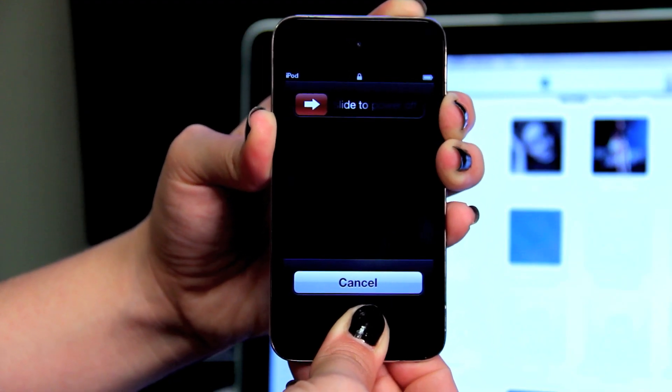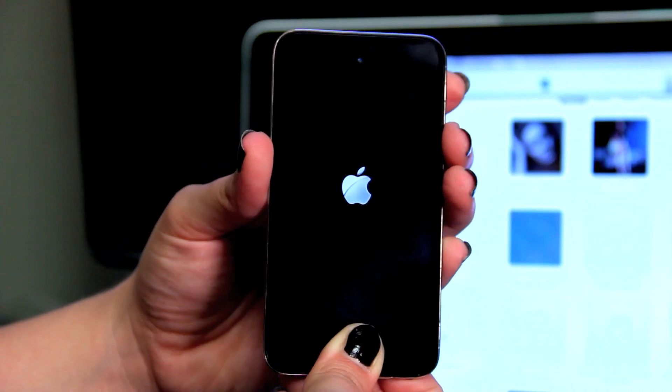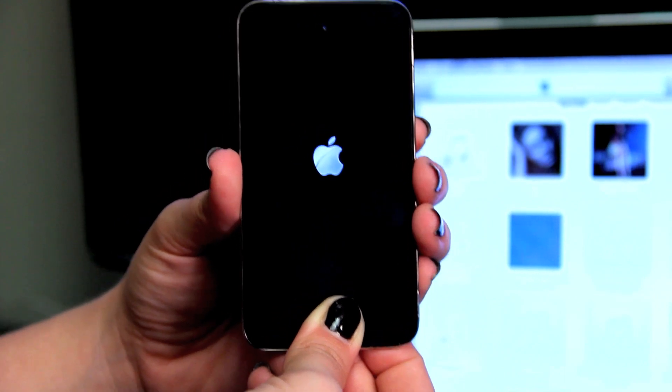You will do this until you see an Apple icon appear, and then you let both of them go and it will restart the iPod Touch.